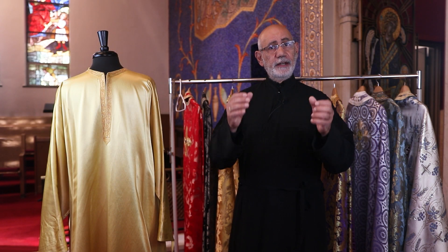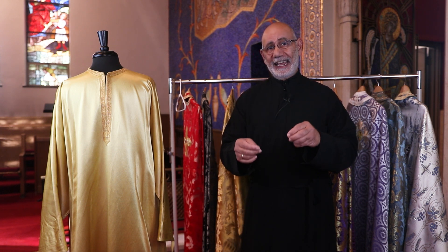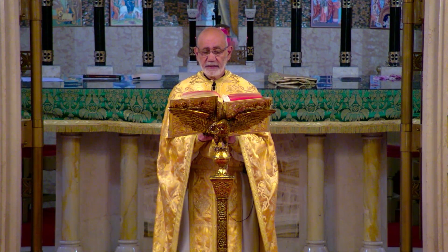Hi everybody and welcome to Orthodoxy 101. In our continuing series on priestly vestments, today we're going to begin to look at liturgical vestments. We've already looked at the non-liturgical vestments, but today what we're going to look at are vestments that are predominantly used during the conduct of the Divine Liturgy.